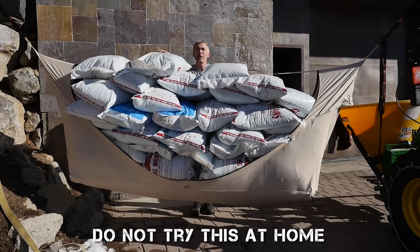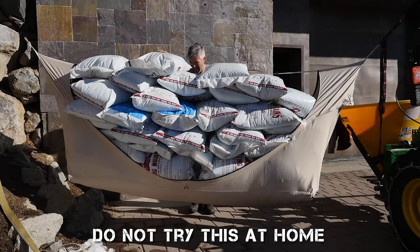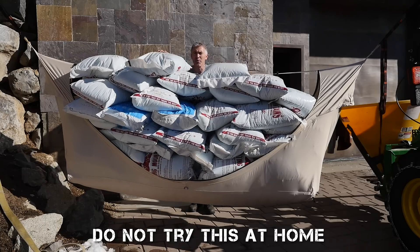2,100 pounds, and there's still room for you.